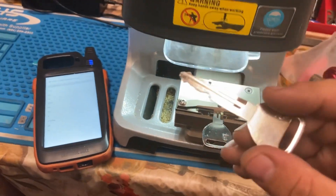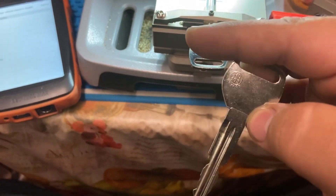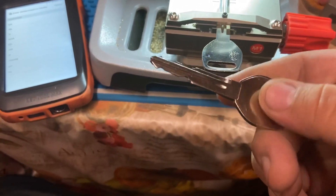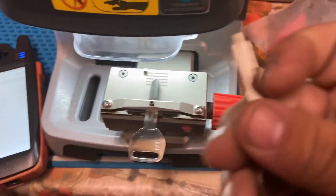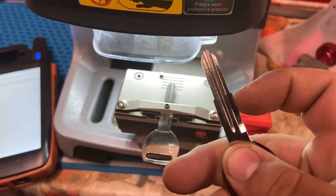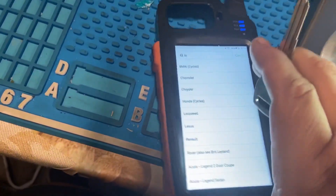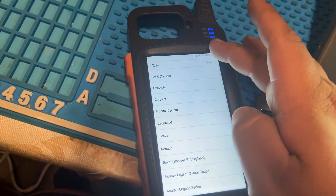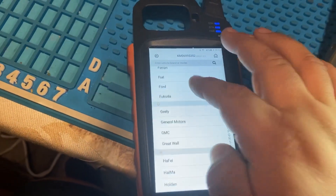Quick tip on cutting double-sided Honda keys - this is HD103. This key has shoulders: it has these two edges sticking out. When you cut this key, you cut from the shoulders up. Let me show you what I mean by cutting from the shoulders up.